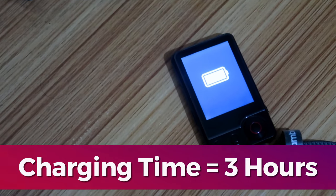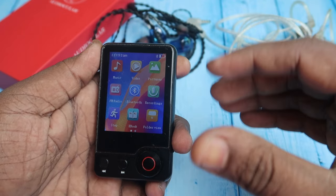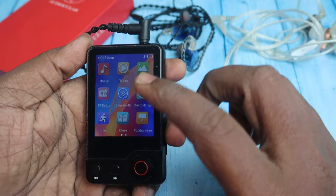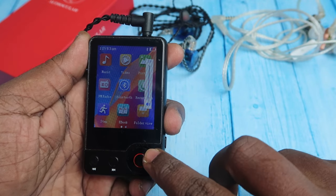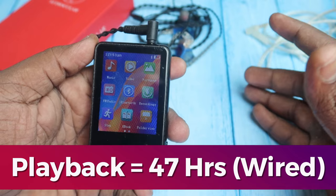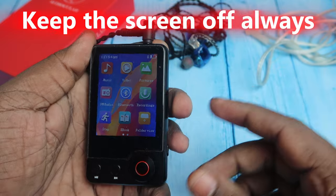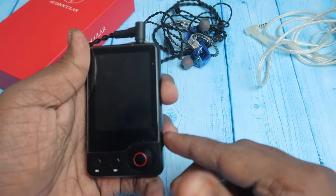For charging, it takes a maximum of three hours with four battery level indicators. Playback hours vary based on volume, number of connected devices, and connection type. I tested with a single wired earphone at volume level 15 out of 31 — it delivered approximately 48 hours of continuous playback. Tip: turn off the screen while listening to maximize battery life.